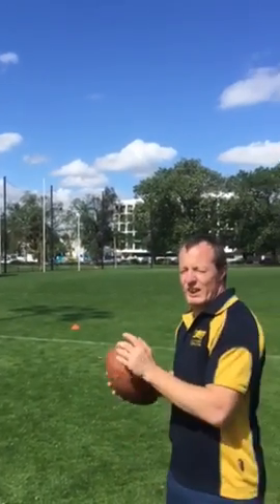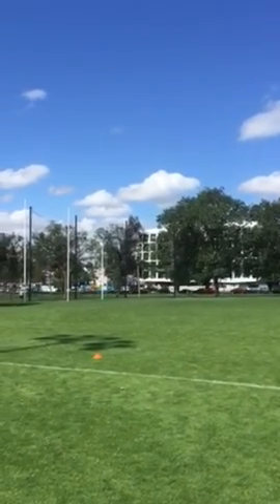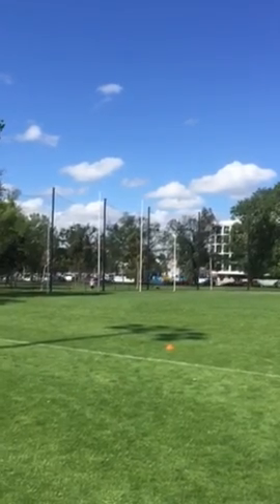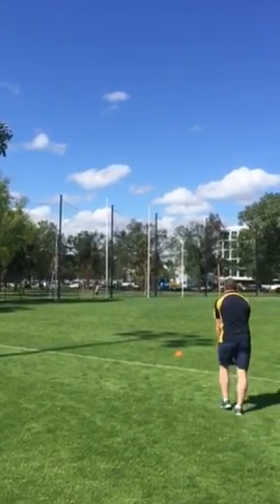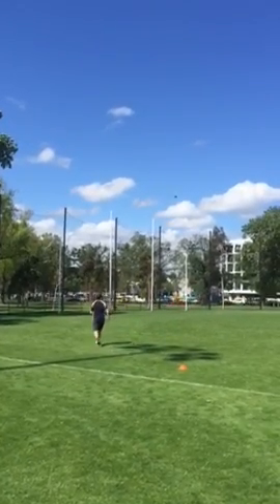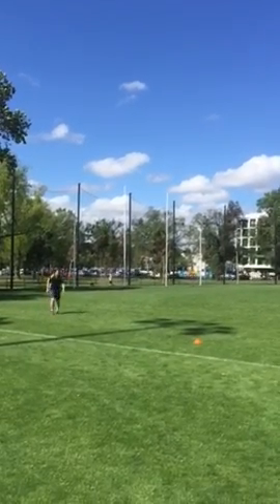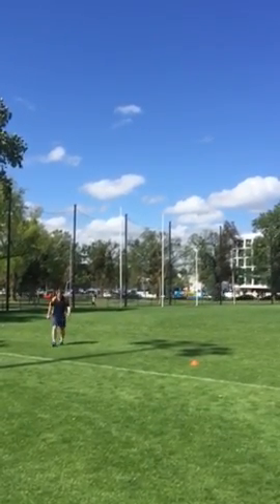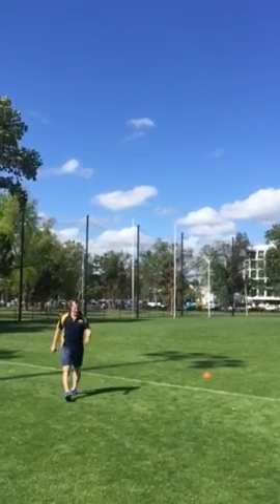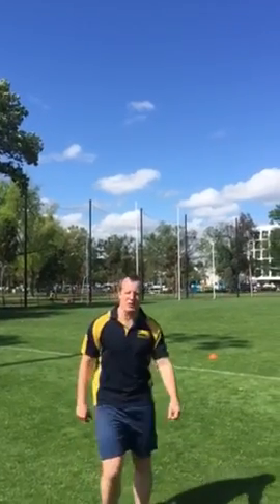Remember, the fifth kick — if you get it in, you get a bonus kick worth two points, while the last kick is still worth one. Good kicking today. Score of zero points for me.